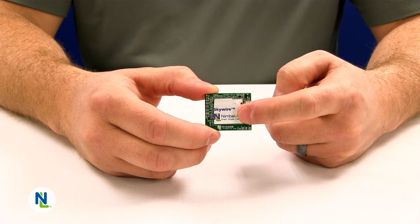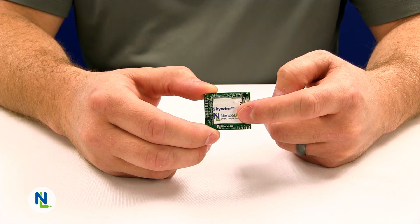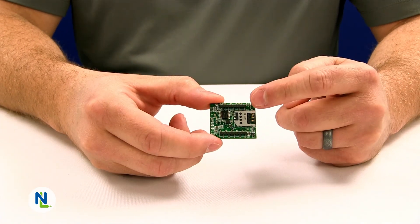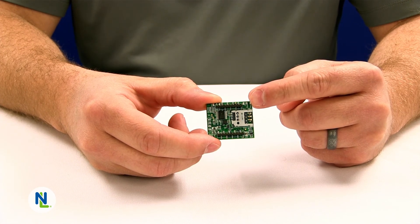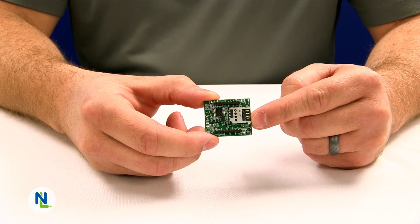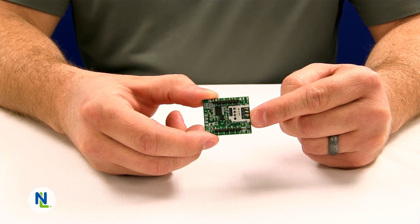Also on the top side on the label you'll find the IMEI number which is unique to each modem and allows you to activate cellular service for this device. On the back side you'll find the common 20 pin interface which supplies power to the product as well as supports the UART and USB connections. Also there is the 3FF micro SIM slot which is used for a 4G Category M1 SIM card.